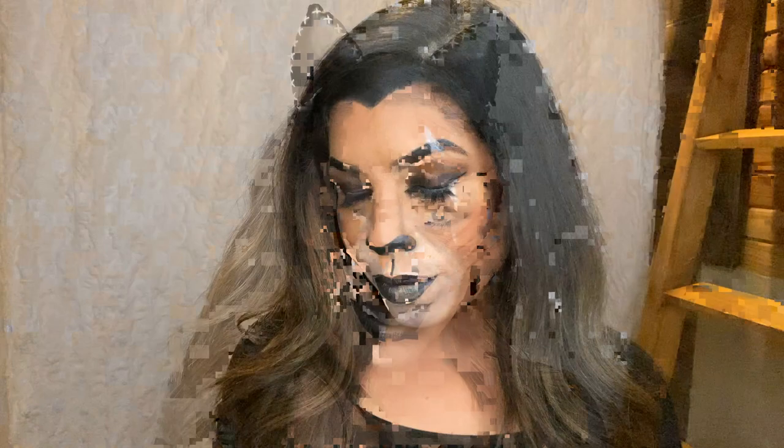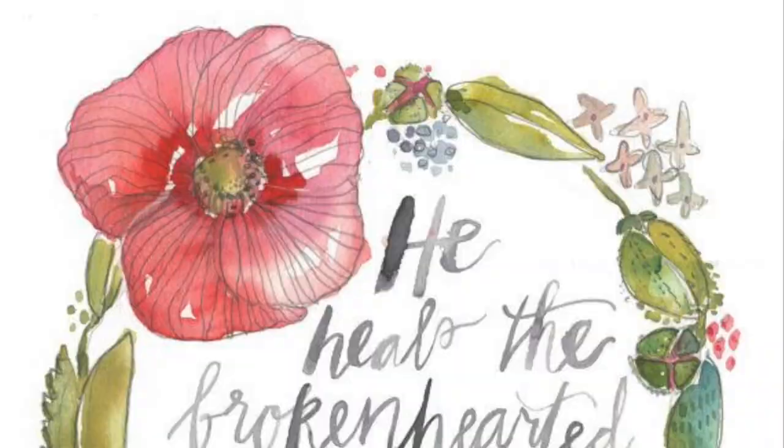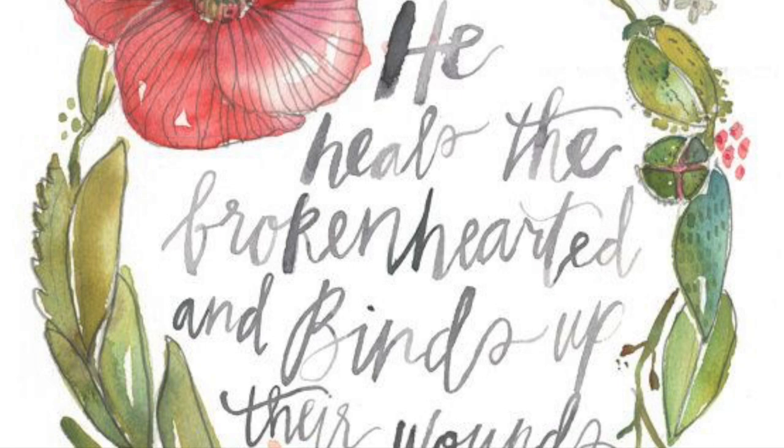Fabulous! We all bear some kind of scars, either from someone who hurt you or from bad decisions that you made. I want to remind you that you don't have to live in that brokenness. God's Word tells us: He heals the brokenhearted and binds up their wounds. That is a message of hope and restoration, one that is true for me and it can be for you too. Okay beautiful, till next time!